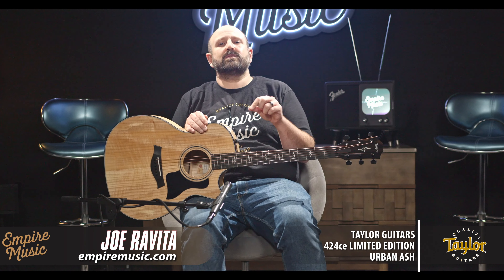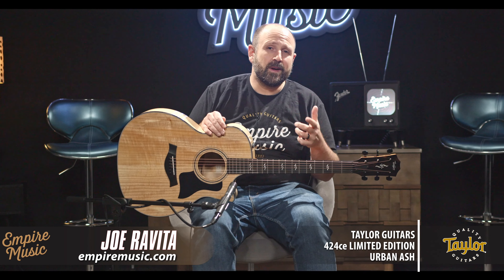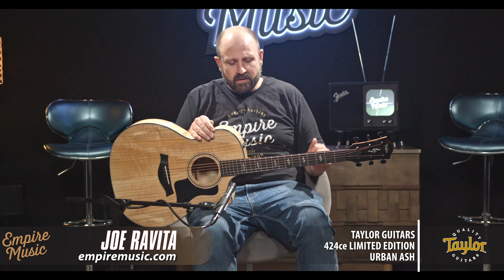As you know, we do full factory setups on everything we sell, not just inspections. Head to toe, full setup. We make sure when the guitar comes to you, it's ready to play, which sets us apart. We love to do that and send you great guitars.